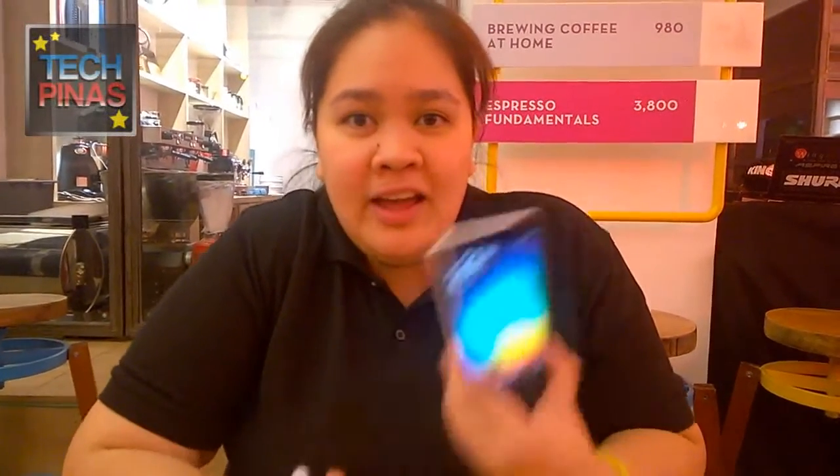Thank you so much. It will be out through Smart, and also via your online channel, which is Lazada. And then you now have more than 200 stores nationwide, and it's growing — you'll have more partners here in the coming days or months.